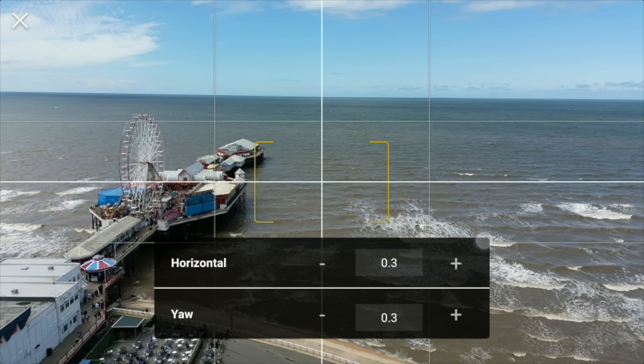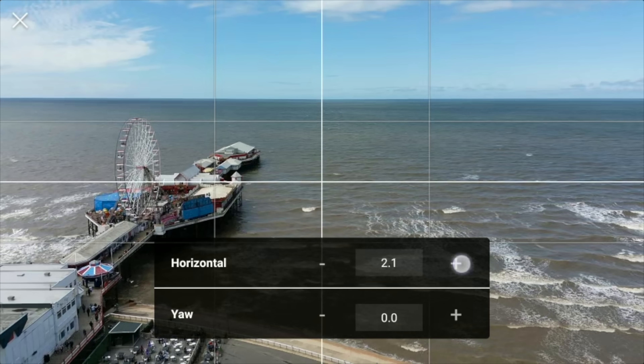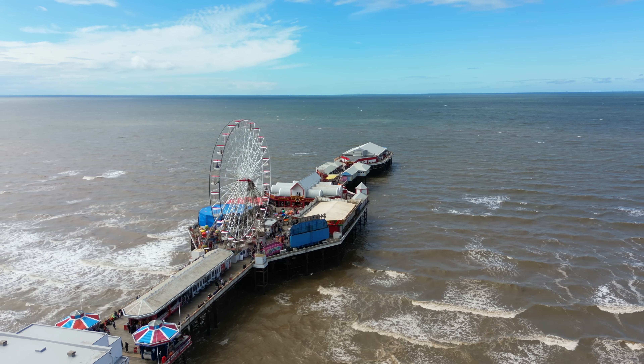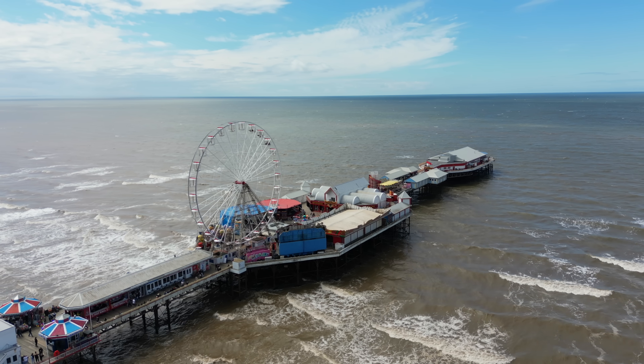Also, if you need to do a gimbal calibration — you can see my horizon line is slightly off — go to the horizontal plus or minus and get it right before you fly. So: check your settings, take off, check your horizon line, and away you go.